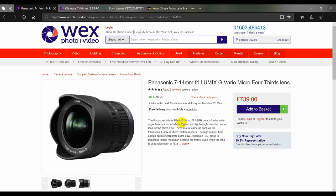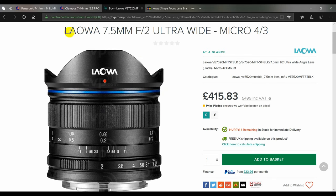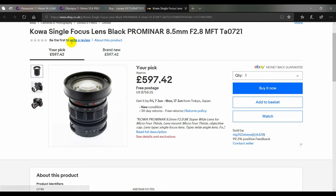Now there's not many options — in fact there's about four serious options. First of all you have the Panasonic 7 to 14 millimeter f4 lens at £739. You've got the Olympus 7 to 14mm at f2.8, but that's a whopping £1,139. If you can sacrifice autofocus you can look at manual focus options: the Laowa 7.5mm f2 lens at £499, and then the Kowa Prominar 8.5mm f2.8 lens at £600. So none of these are cheap.